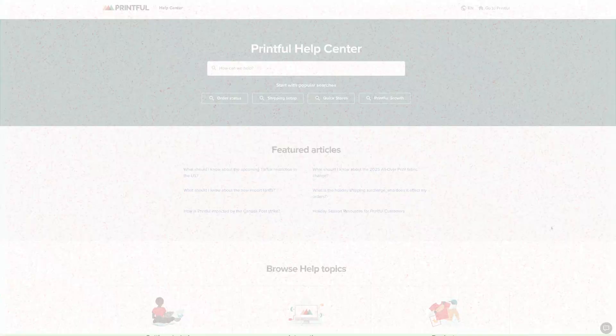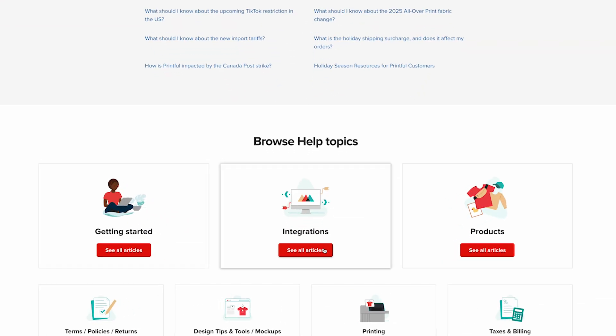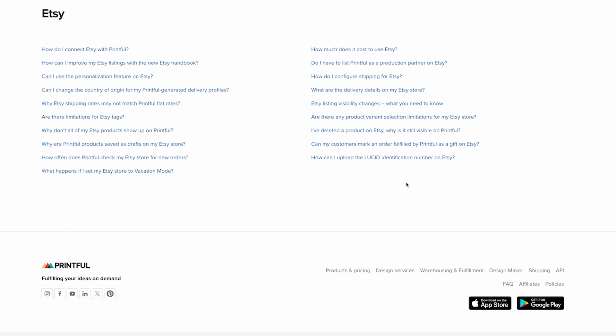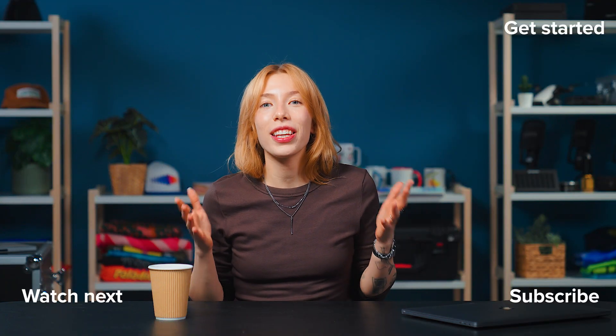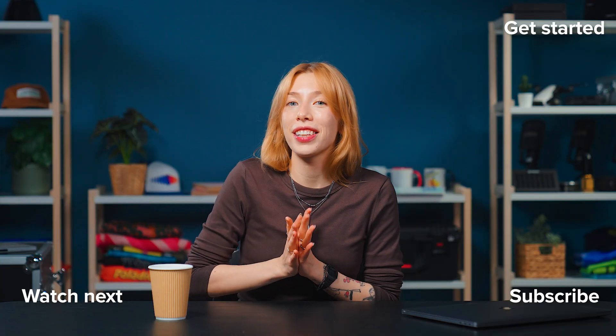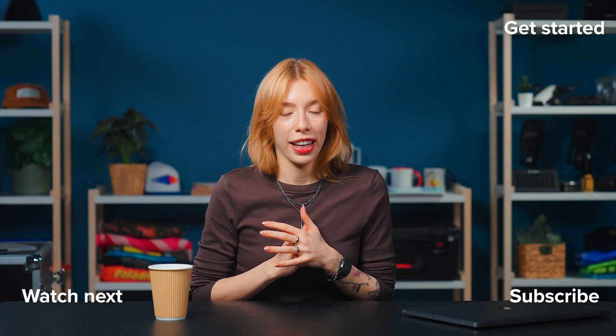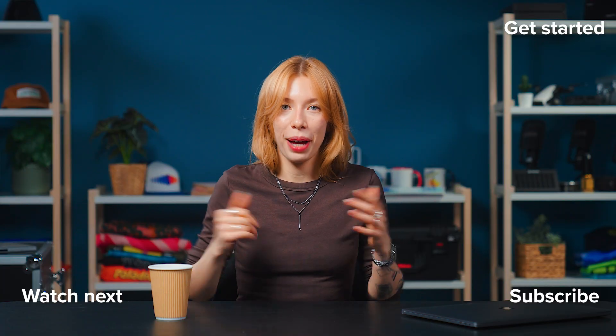And that's it for this tutorial. Your Etsy shop is now all set up with Printful and ready to go. If you need more guidance, visit the Printful Help Center — there you'll find detailed articles that will walk you through every step of setting up your store. And if you'd like to keep learning about selling online, check out the other tutorials on our channel. I've linked one right here to help you keep building your brand. Happy selling!